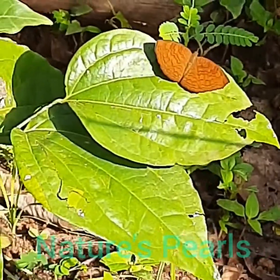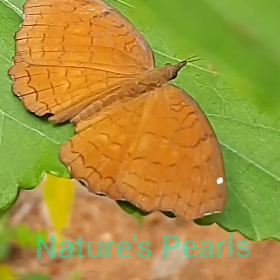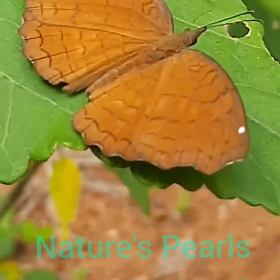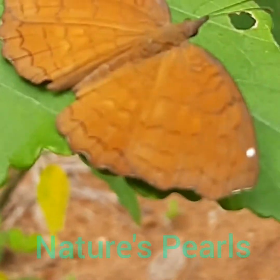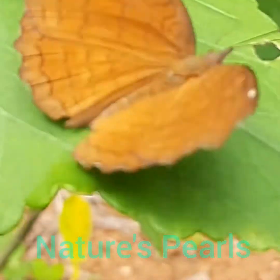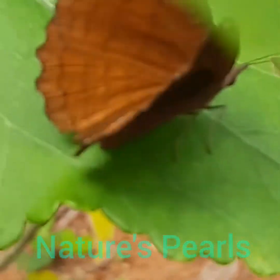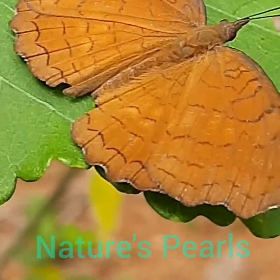Here is the beautiful common castor butterfly that I could observe so closely from my home garden. It beautifully perches on the leaf surface and started to move its wings continuously. It is slowly opening and closing the wings.